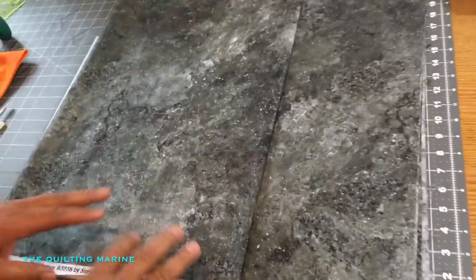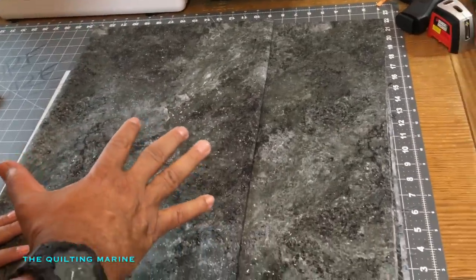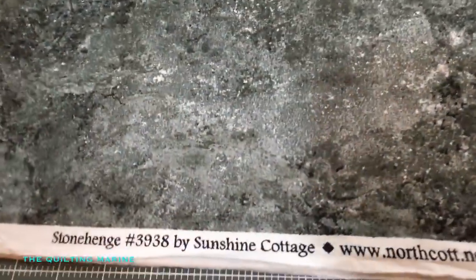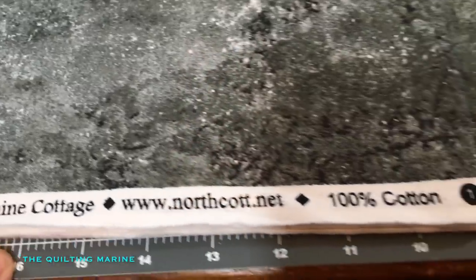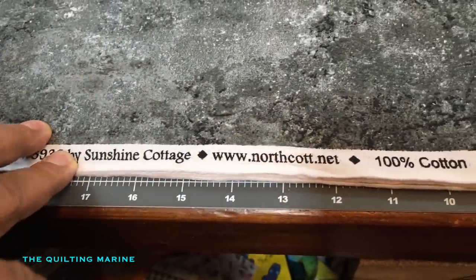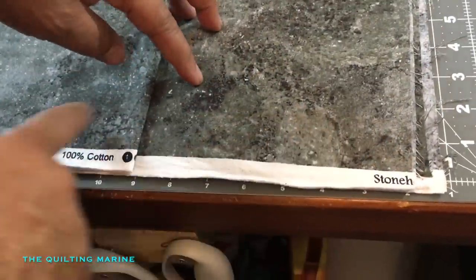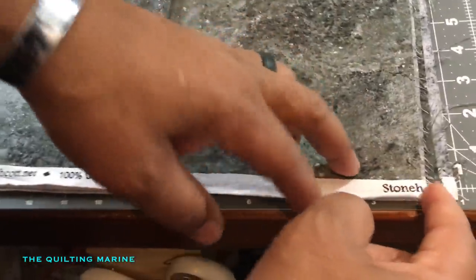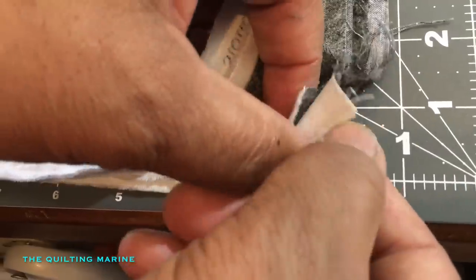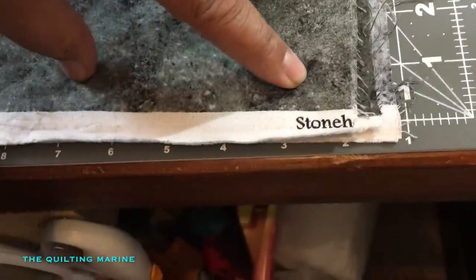Hey everybody, Cool Marine here. We're going to cut borders — I think I'm going to go with a four-inch border. For new quilters: the selvage is this white border on the fabric that tells you who made it, the pattern number, and that type of information. We're cutting that off. When cutting along the selvage after folding or fan-folding, make sure you're getting right along the selvage edge — you don't want any white strip left because you didn't catch the edge.